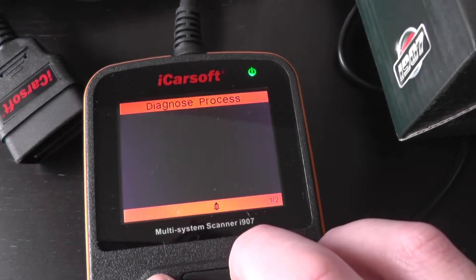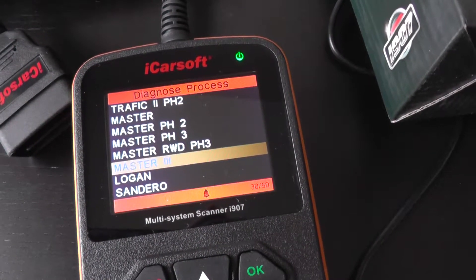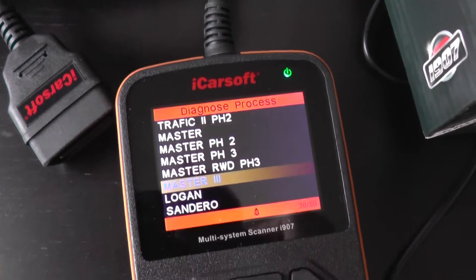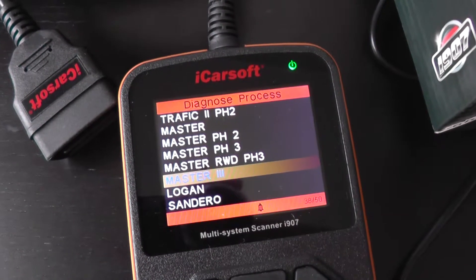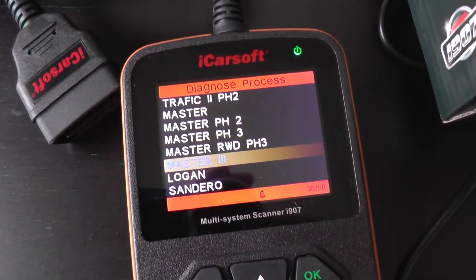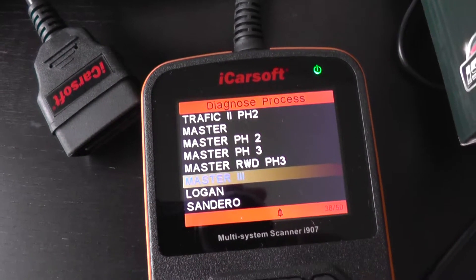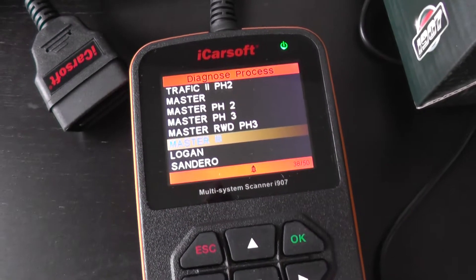There we go. So those are the systems covered for the Renault Master when hooking this up to the iCarSoft i907. If you are interested in this kit for your own vehicle, just click the link directly below this video and you will find it on our website where you will get lots more pictures, videos, and information. You'll see a few videos of the tool in action, sort of resetting warning lights such as airbags, engines, ABS, things like that. Thanks for watching.